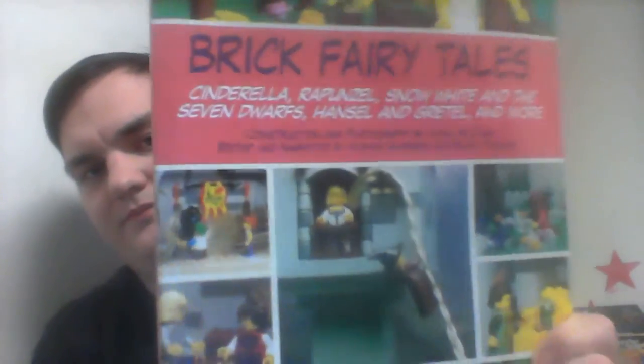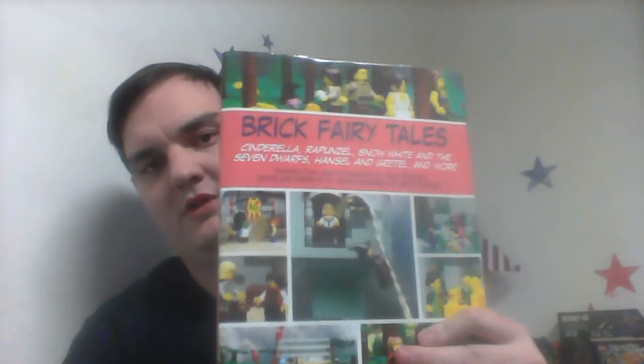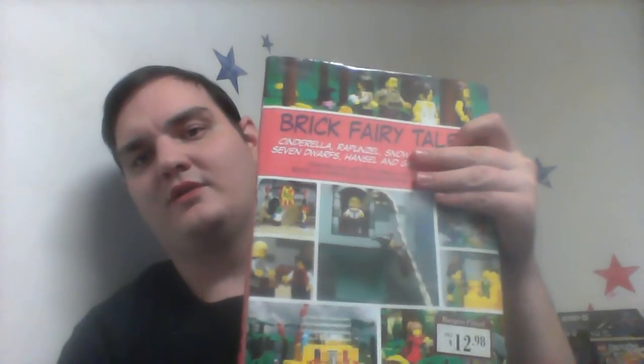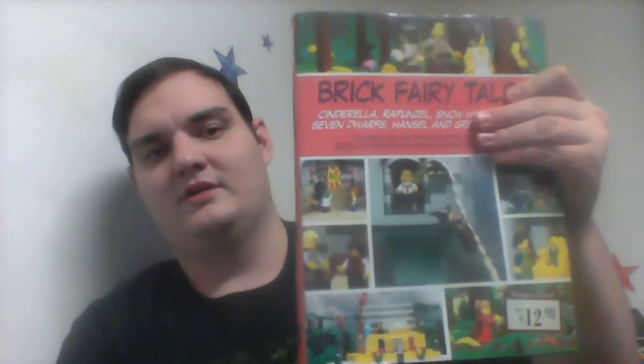I also have something my sister gave me for Christmas. This is a pretty good book. I'd recommend, if you get a chance, finding this in the store or renting it from your local library, because this is a book I 100% say you would enjoy reading. Like always, comment, subscribe, share this video, and you all have a Merry Christmas. Bye.